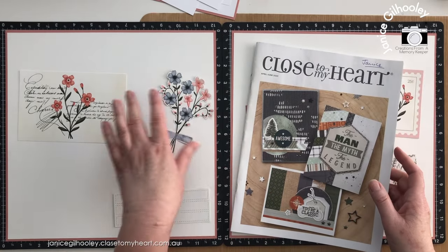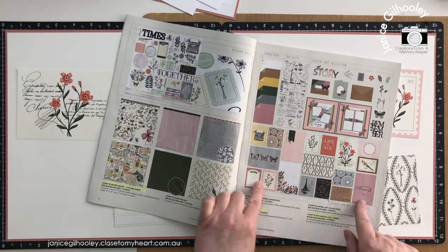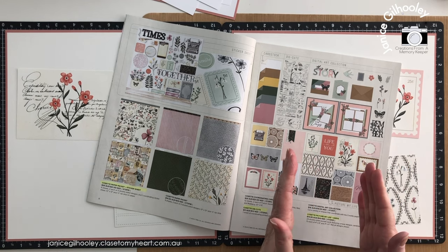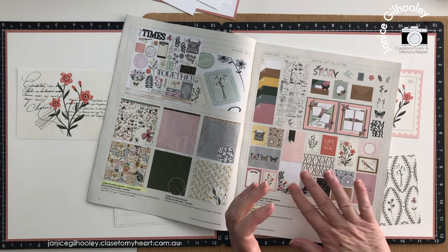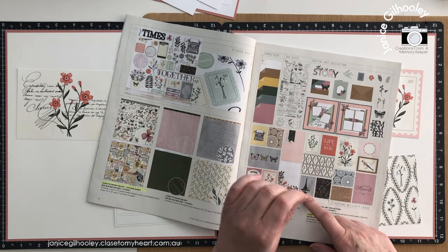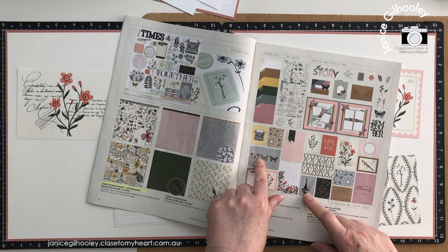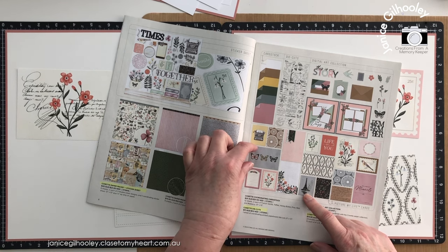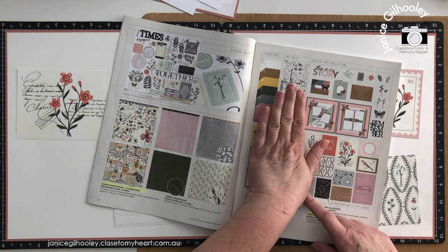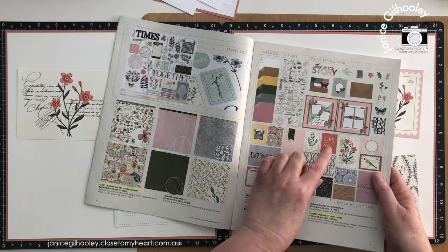Just to remind you, these three videos have used products from the April-June Close to My Heart catalog — these PML cards. The PML cards come in six by four and four by three, and you get 24 of them. They are double-sided, so the orientations will change. This is the butterflies card; I used this on the first layout. In one orientation it has a blue background with three butterflies running landscape style, but when you flip it over it becomes portrait style.